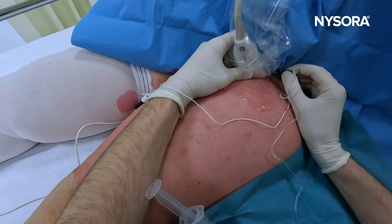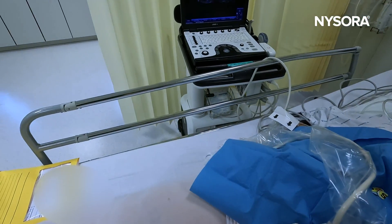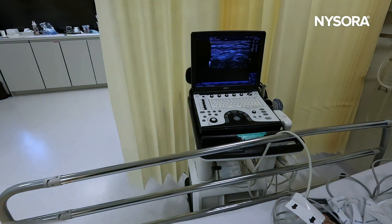Clearly the nerve is actually not what we thought it was but it's much more lateral. And here you can see how nerve stimulation actually can be very useful, particularly when you're trying to determine if the structure you're looking at is in fact a nerve. By eliciting a motor response, you can be 100% certain.